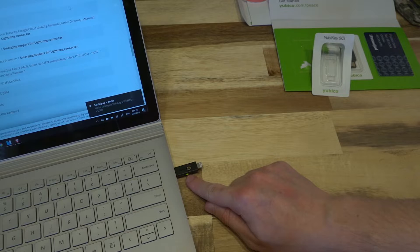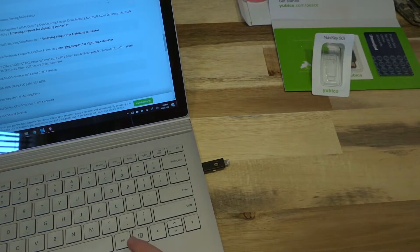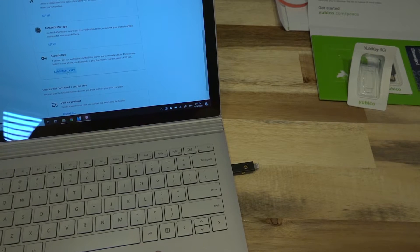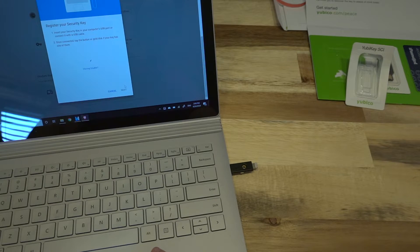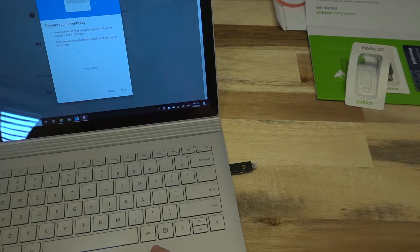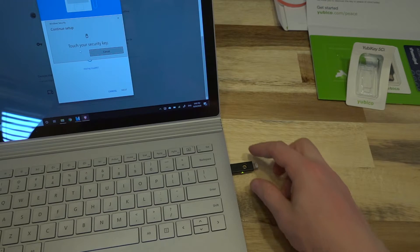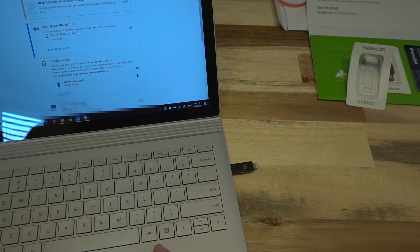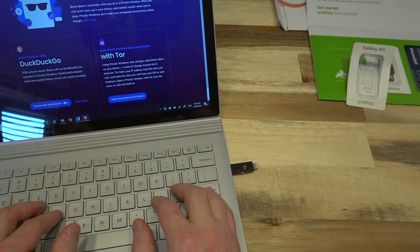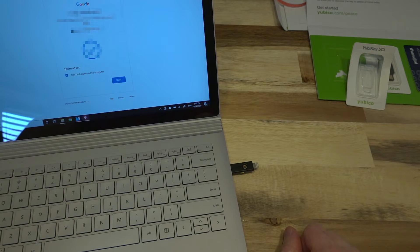We do have an indicator light on the side, which is nice. Let's go ahead and set this up. I'm going to tell it to add a security key — choosing Bluetooth or security key, got the security key, inserted it, and we're going to tell it that it's okay. I'm guessing we touched the side of this — yep, wow, that's fast. And there you go, the key has been added. Just to show that it works, I'm going to open a private tab and go to my Gmail. It's now asking me to touch the key — and there you go.